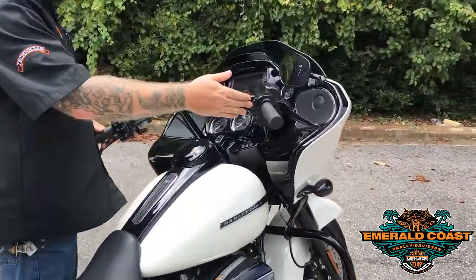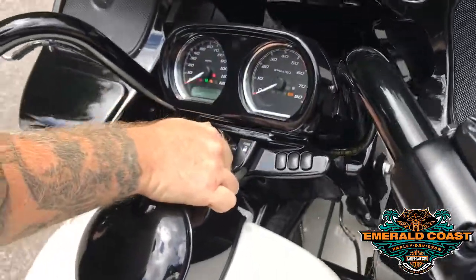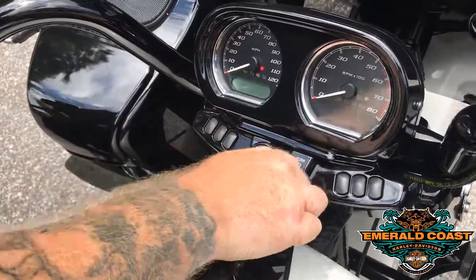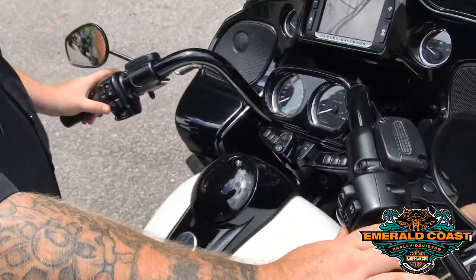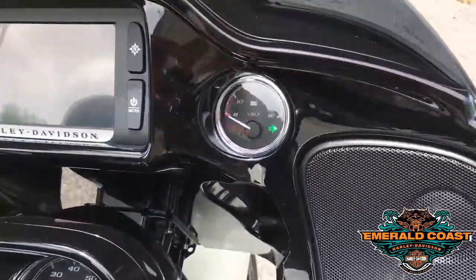First thing you need to do is make sure your kill switch is in the off position here. Take your ignition switch, you're going to turn it on, then you're going to turn it right back off. You're going to grab both turn signals simultaneously for about three to five seconds until you see the flashers flash three times.